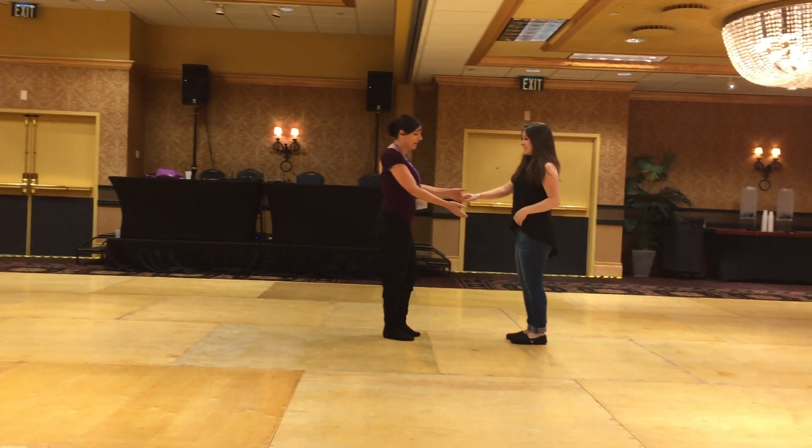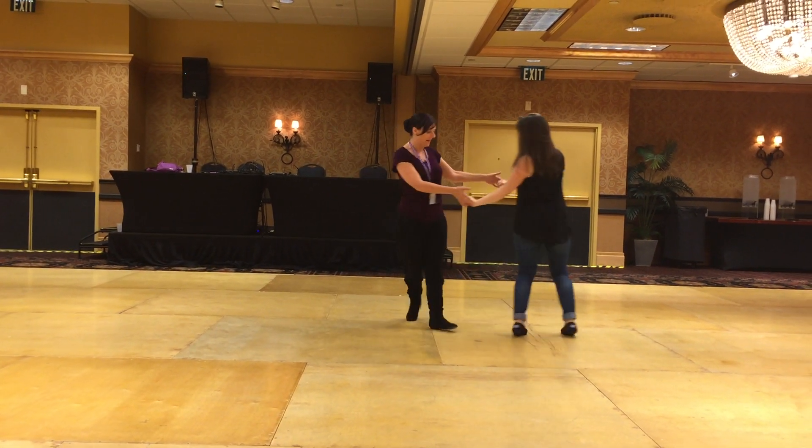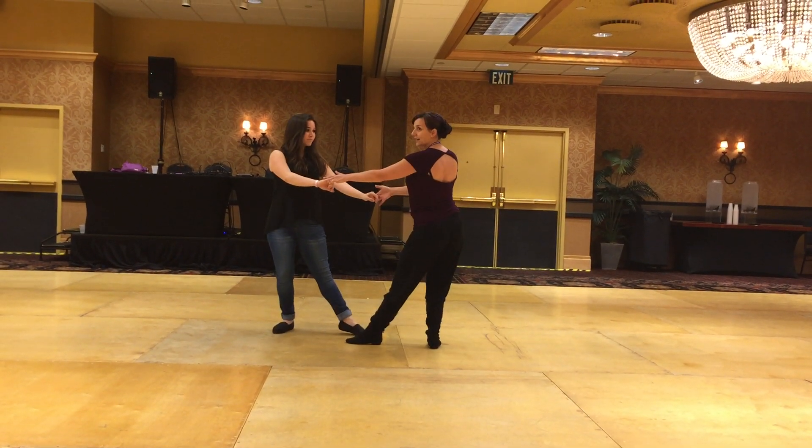From here we did a sugar push. We're offsetting one, two, three, and force it across. Five and six. Keeping both hands into left side pass slingshot. One and sit, two. Accelerating there.